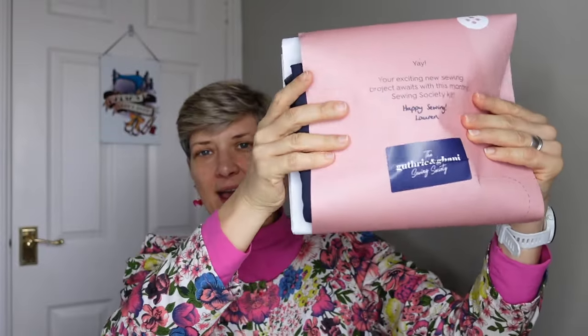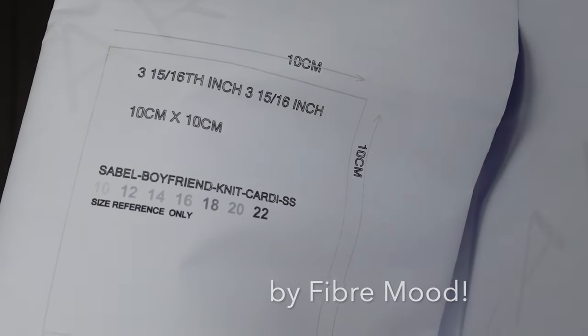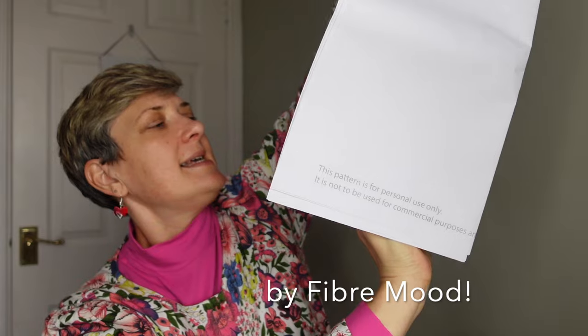That's going to be my next project. Now I'm going to open my Guthrie and Garnie Sewing Society kit box. It comes in a big box like this — I haven't actually opened this box yet. Let's have a look. I think it's because the material is quite bulky. So opening the box, the first thing in there is what I think is the ribbing material and the pattern.